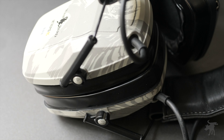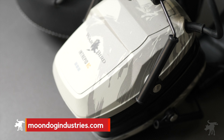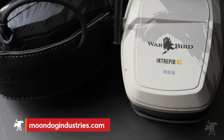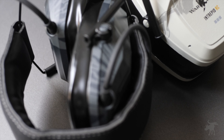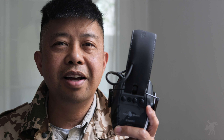If you're interested in picking up a pair of Intrepid headphones, you can find product links and discount codes in my full written review at moondogindustries.com — look for the link in this video's description. If those discount codes expire, let me know in the comments and I'll update my website. If you're still watching, you probably liked it — so don't forget to hit that like button. Thanks for watching, you be safe out there. Moondog out.